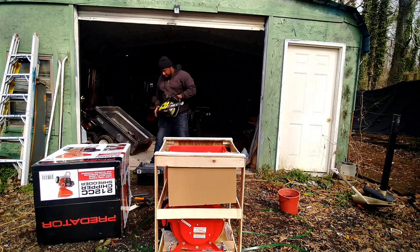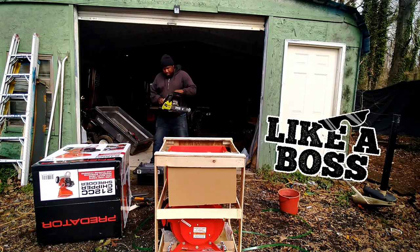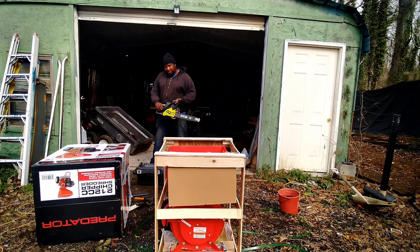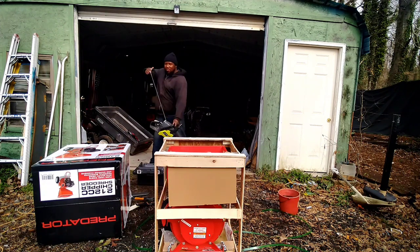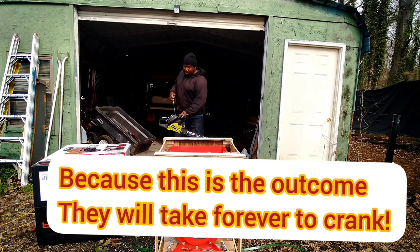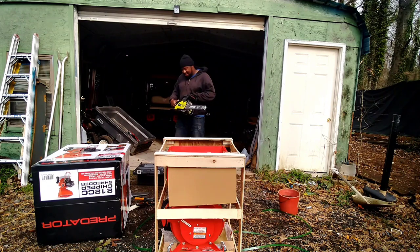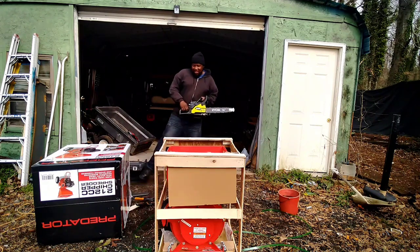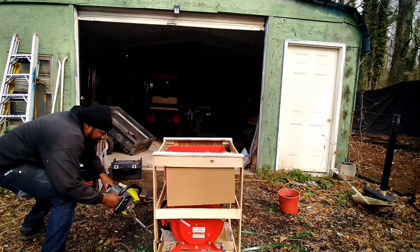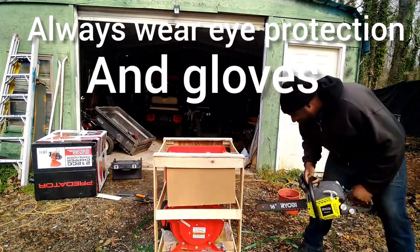Ladies and gentlemen, don't try this at home — it's fresh on the product that you just bought, anything can go down. Let me get this thing going. Here we go. A few more pumps. Alright, there!